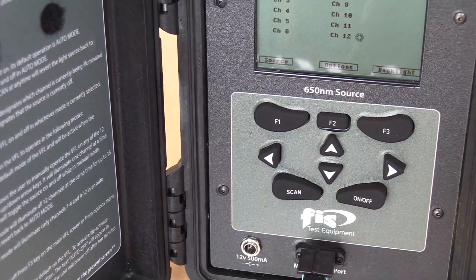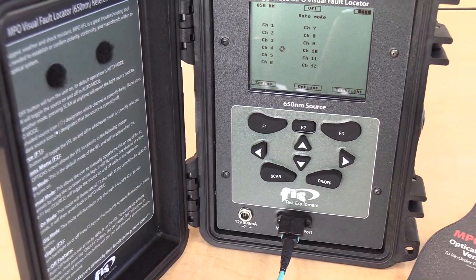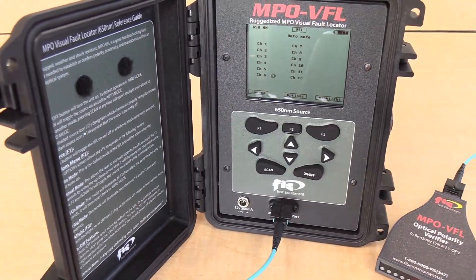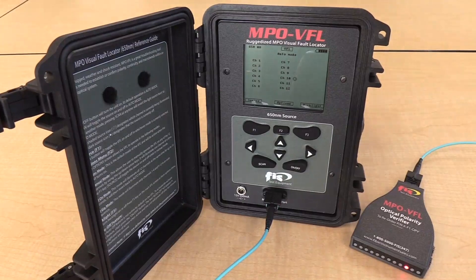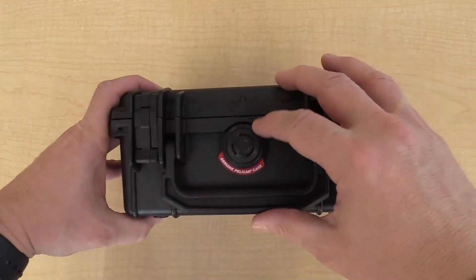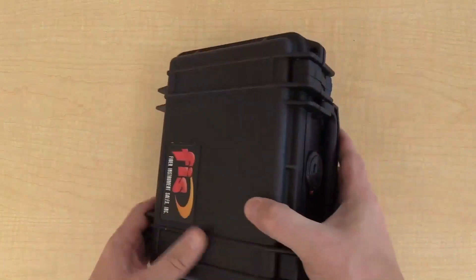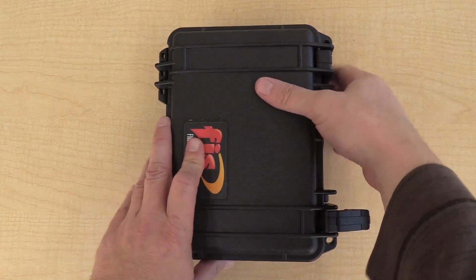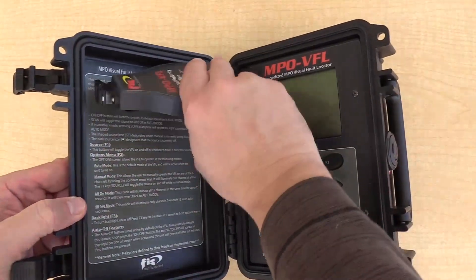New from FIS. FIS has produced a one-of-a-kind product that is a must for any pre and post installation technician. It's the MPO VFL with our optical polarity verifier. This rugged, lightweight and shock-resistant visual fault locator can troubleshoot MPO or MTP cables by illuminating visible light into each individual fiber within an MPO cable assembly.